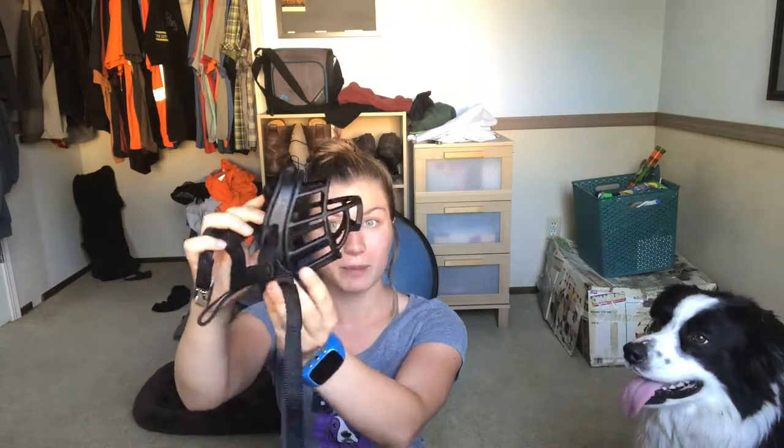Sit! Barley loves his muzzle and you guys are gonna see why in a second. I use the Baskerville Ultra muzzle — they don't sponsor me, although if you purchase it through the link on my blog I get like a dollar from Amazon. So if you're going to purchase a muzzle and would like to support this channel, that does give me a little kickback, and I really appreciate it — that's how I fund all these videos.